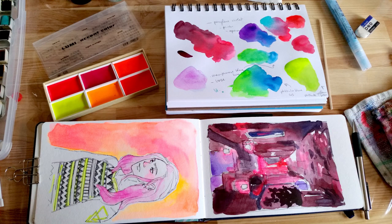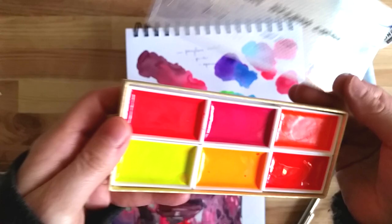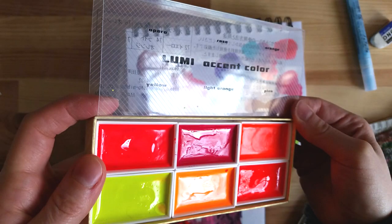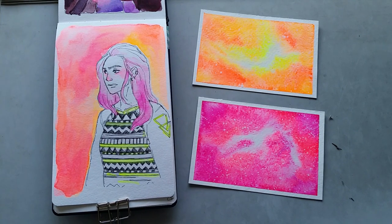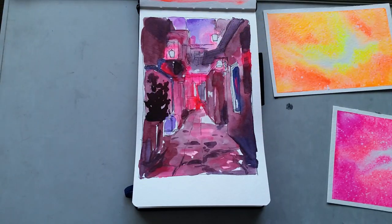It's fairly difficult to capture on camera how neon these are, but I think the pictures give a good idea. If you like neon colors and watercolors, this is clearly a set to add to your wishlist.